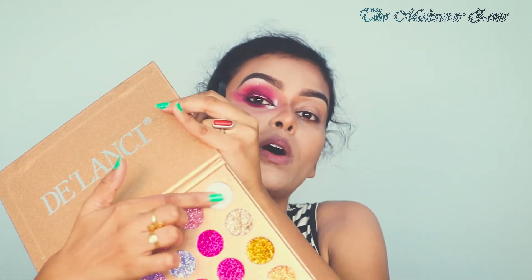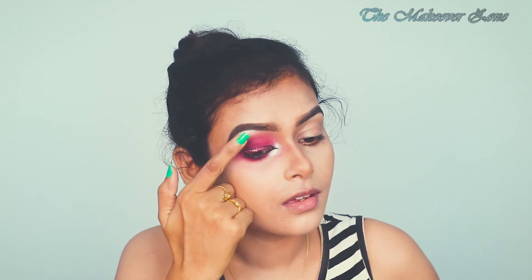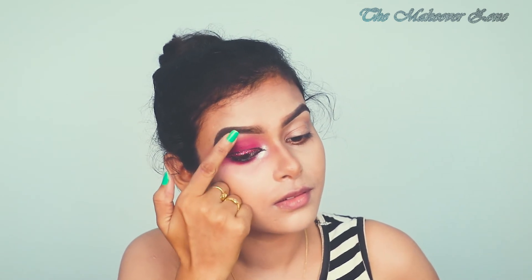Adding some white glitters just to enhance the look. Now quickly I am going to complete this eye and my face makeup, and I will be right back.